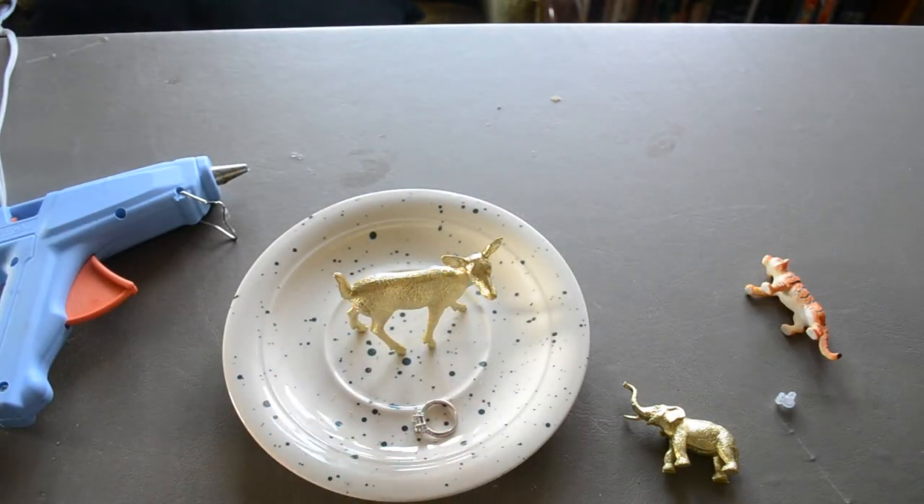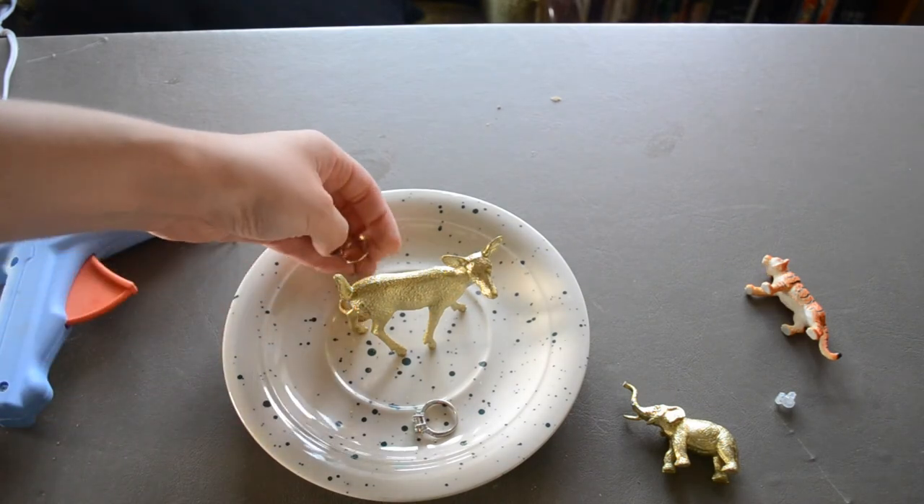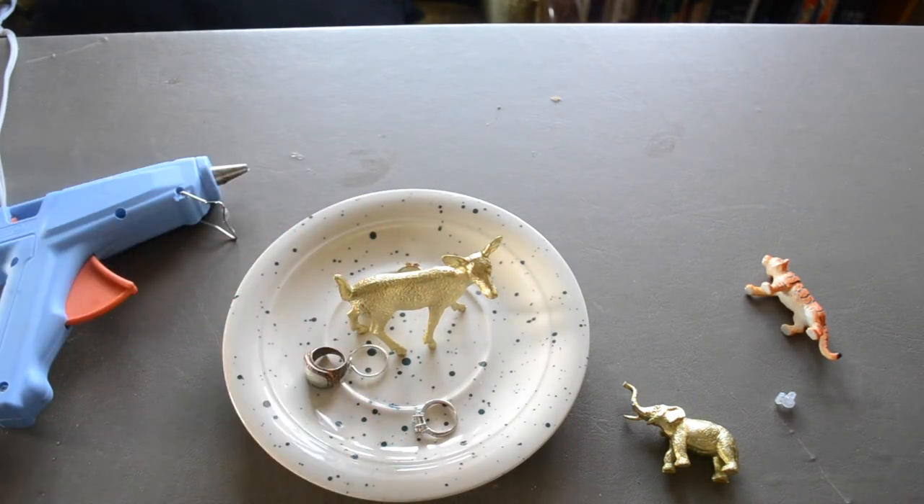Now you are ready to display your jewelry. Go ahead and put some of your favorite rings, necklaces, earrings — it just holds them all in place, and it's a super cute way to stay organized. I hope you have a lot of fun with this project. Try experimenting with different animals, different size plates, different platform surfaces — there's just a lot of possibilities, and I would love to see what you guys come up with. Thanks for watching today, I'll see you next time.